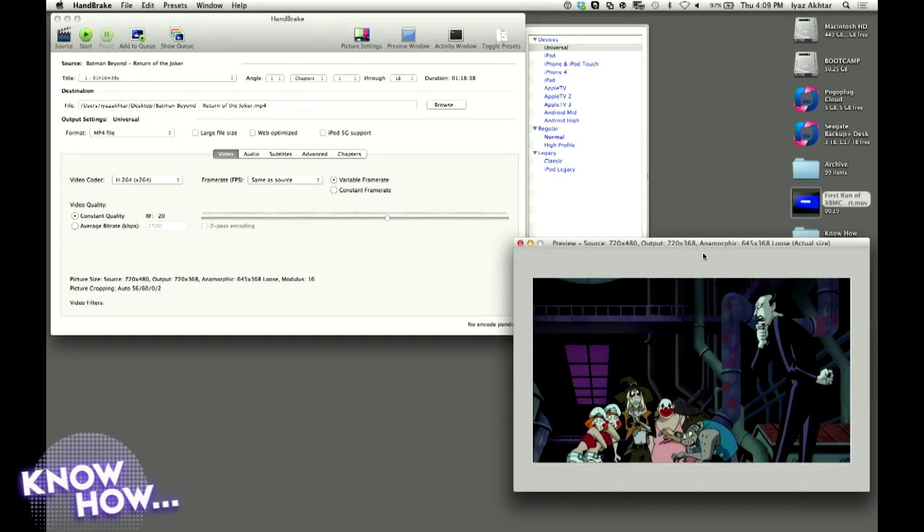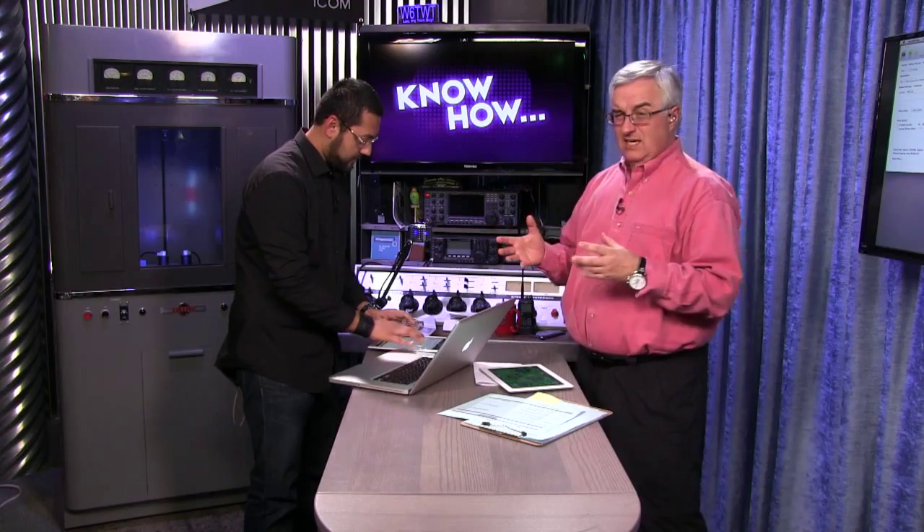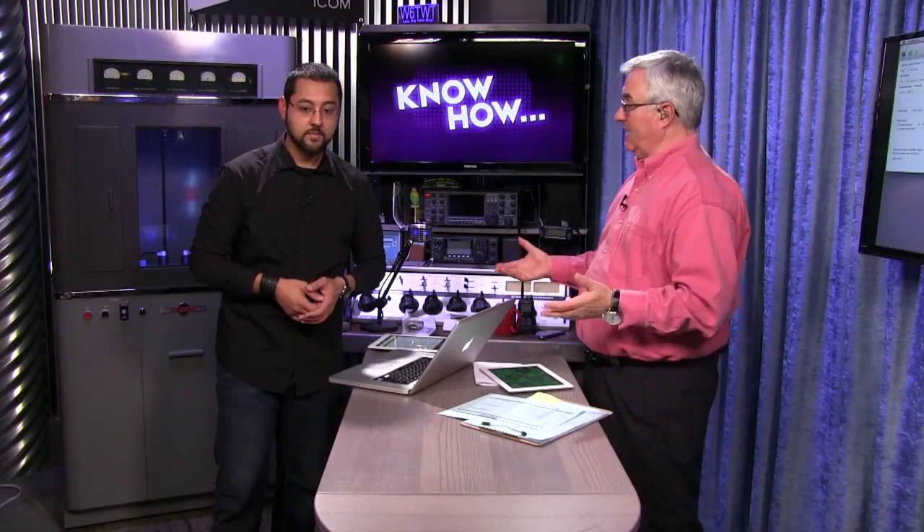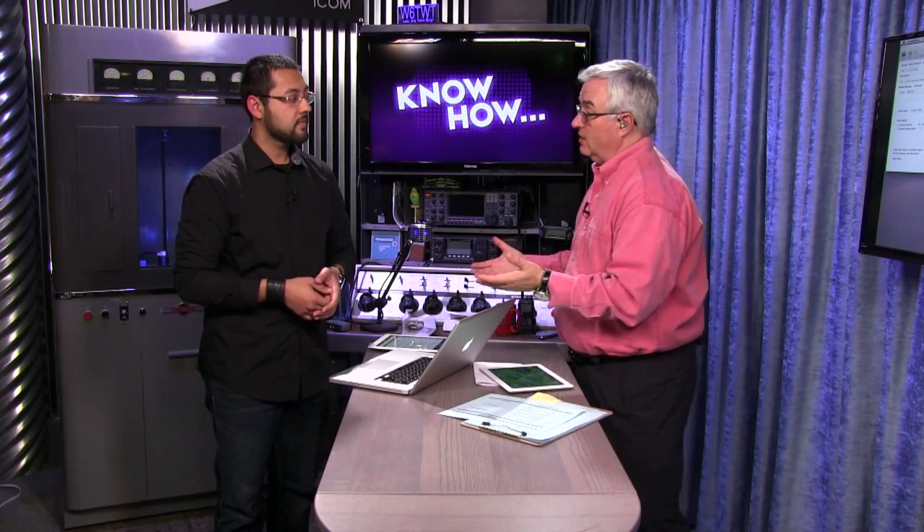Today it's all about Handbrake, and we're going to use an example video to show you all the power in this piece of software. There are two terms we need to know. One is ripping — and we're not encouraging you to rip stuff off; this should be content you already own. Ripping, whether it's a CD, DVD, or Blu-ray, is taking the digital data from physical media and moving it onto your hard drive.